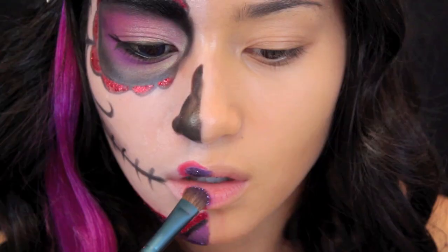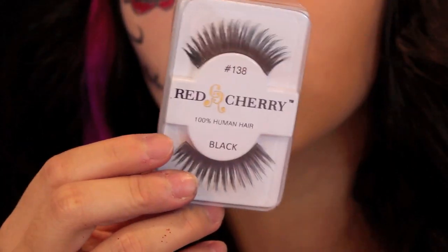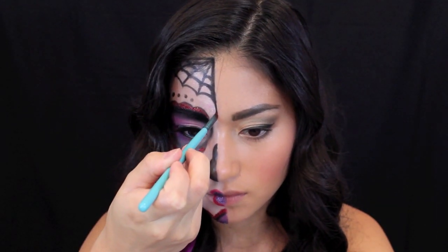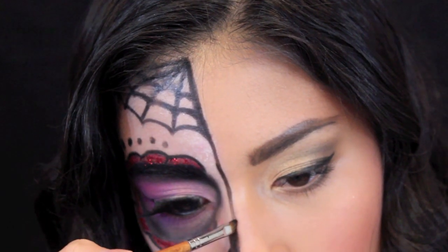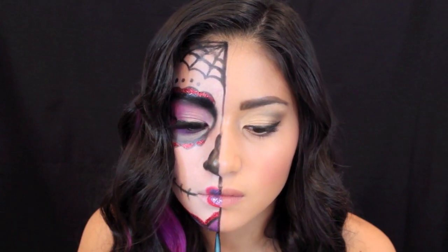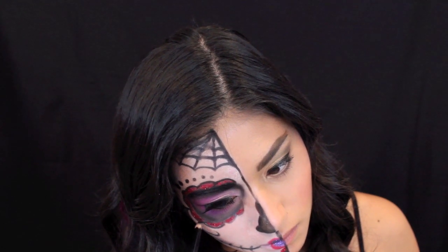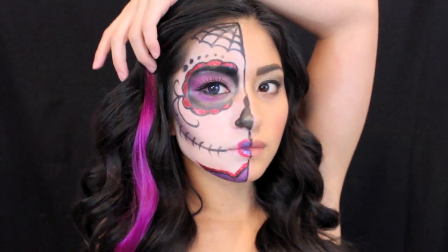Then I'm patting the purple glitter on the inner parts of the lips outlined by the red. Next, I applied these red cherry lashes and finished up the left side of my face. I started outlining the middle of my face with eyeshadow instead of liquid liner, since I had a tough time with the liquid liner. Then I defined the skull effect around the eyes, applied some mascara, and you're done!